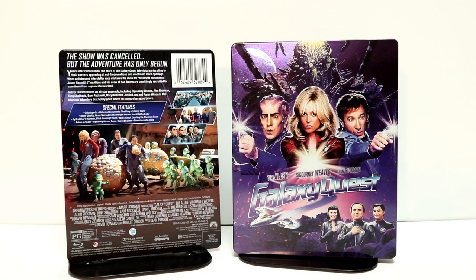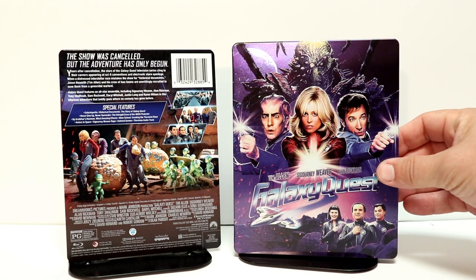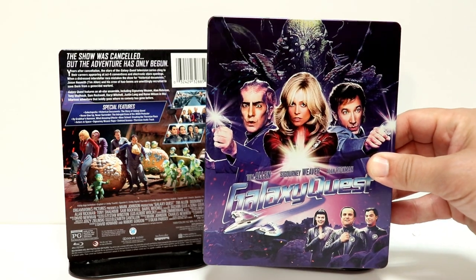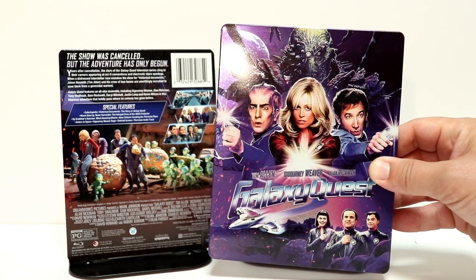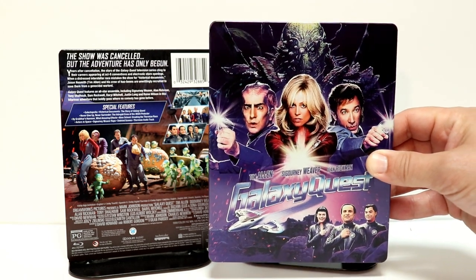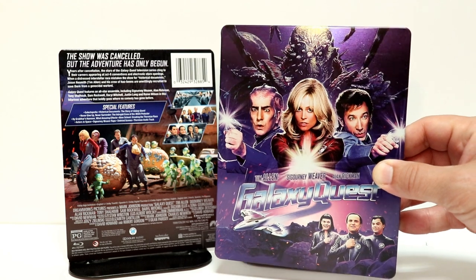I've got the wrapper and the J-Card off. Really nice image here on the front — a lot of details. As you can see, it's got Tim Allen, Sigourney Weaver, and Alan Rickman in it. All the cast right there on the front. I really like the way that this one looks.